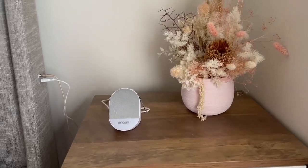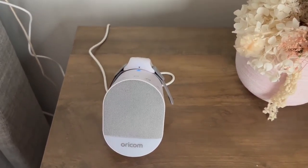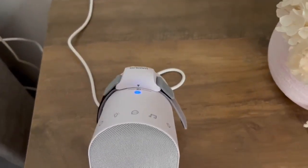I have the base unit next to my bed because my baby is still in the bassinet in my room. That's the wearable charging.